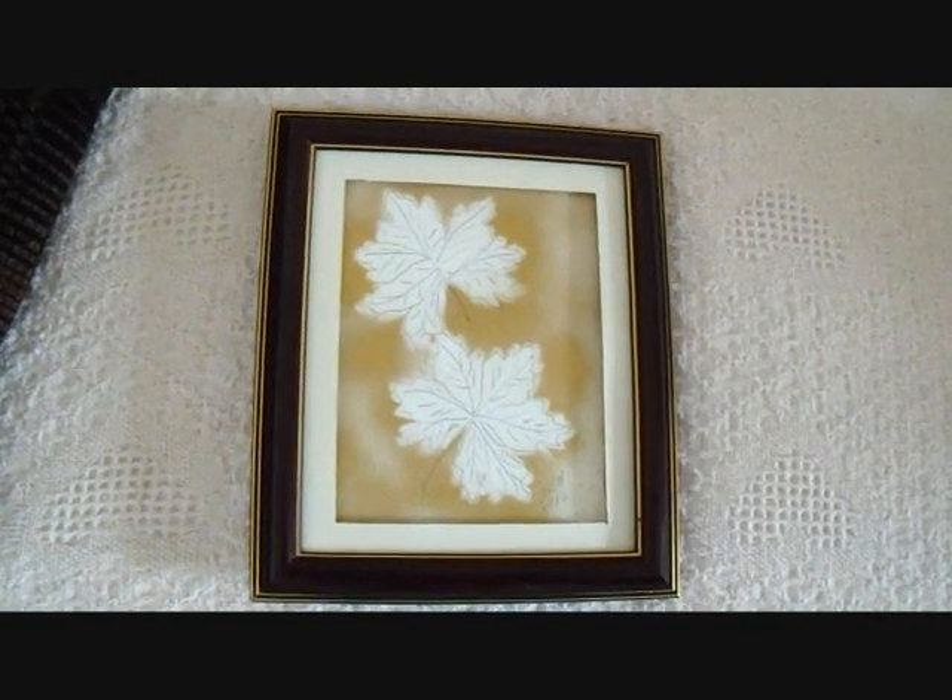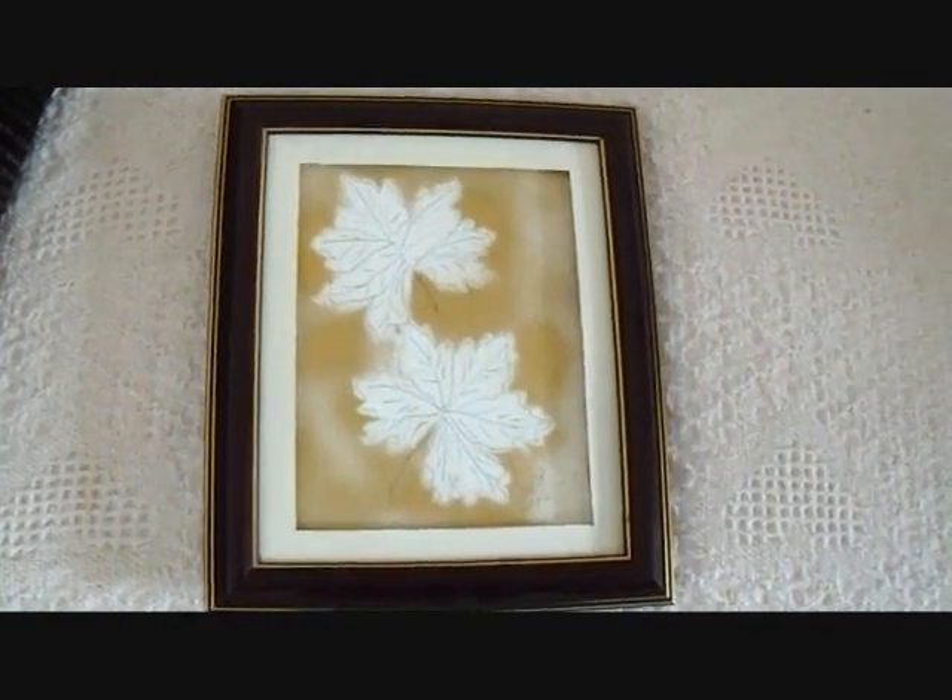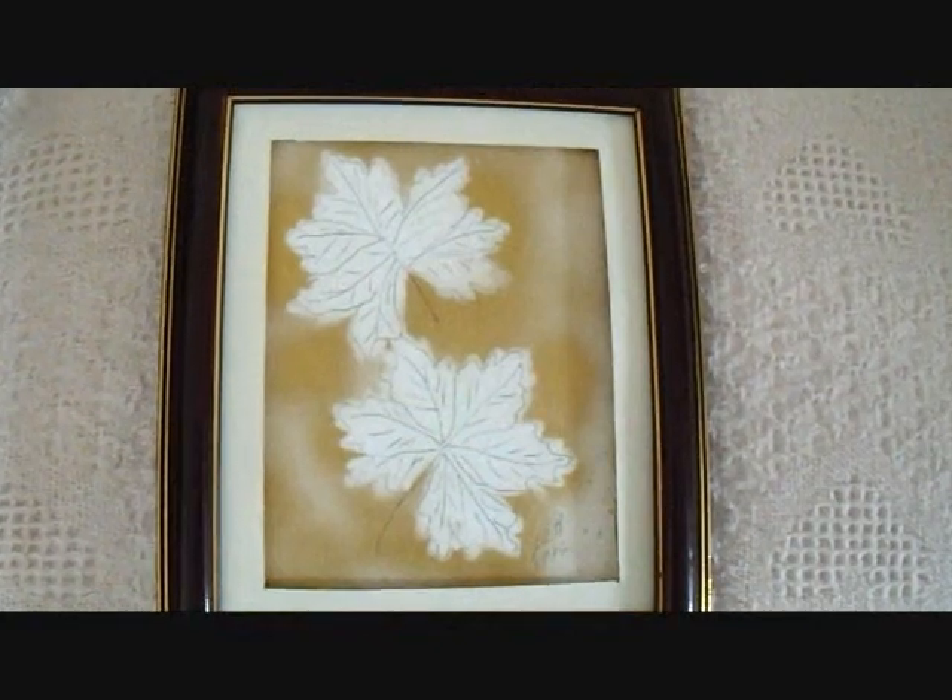Hi everyone, this is Sammy and today I'm going to show you how you don't have to be an artist to create some artwork for your walls.